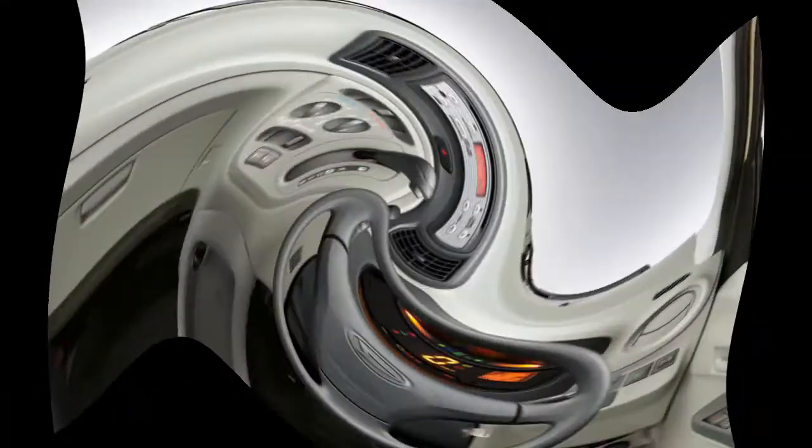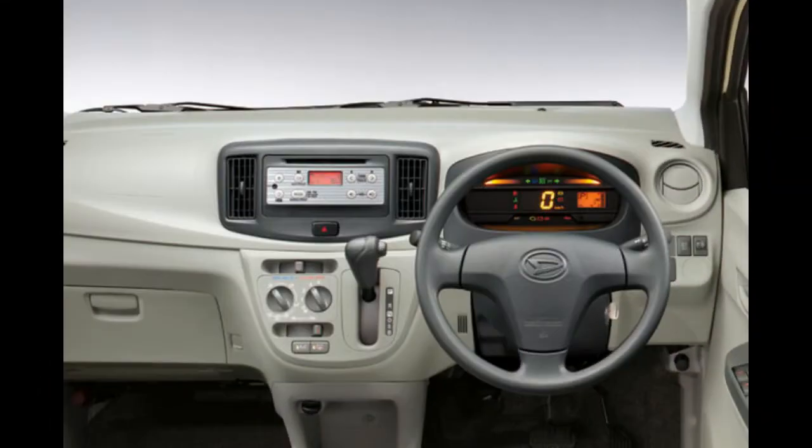The Daihatsu Sumira's interior is not 2-tone. The AC button is simple and not climate control.